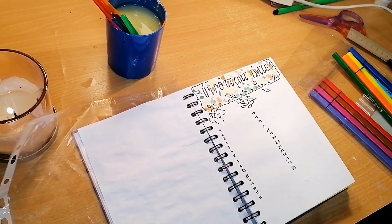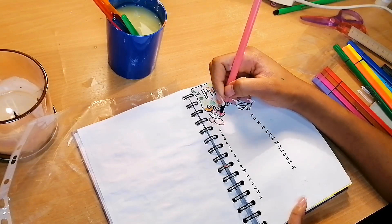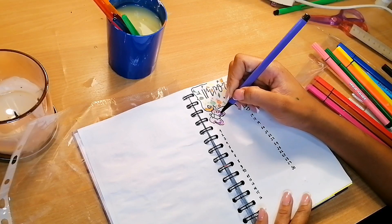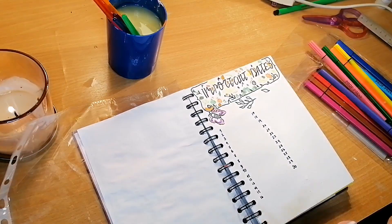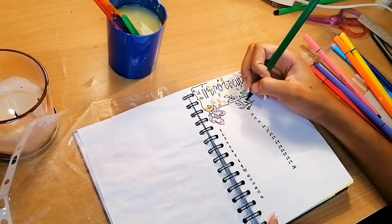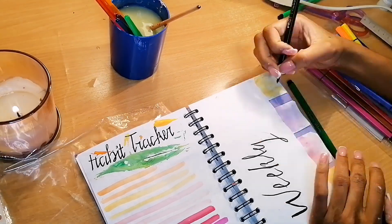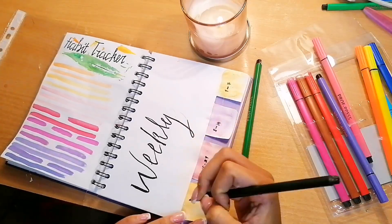When I looked at the important dates page again, I just knew something had to be done to make it better. I tried to color in the butterfly to make it more presentable, but in the end I decided I really did not like this page and I wanted to make a new one. I left it for a bit and went back to my weekly spread.